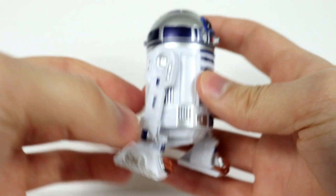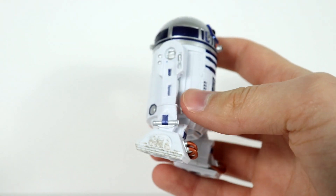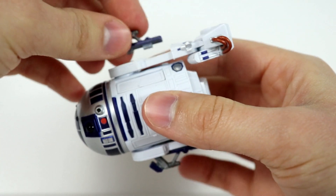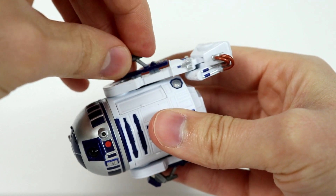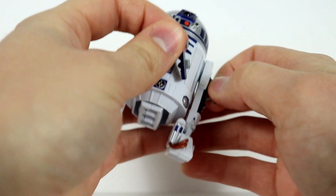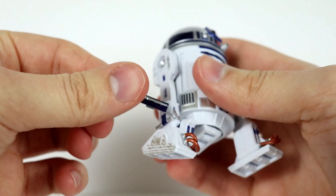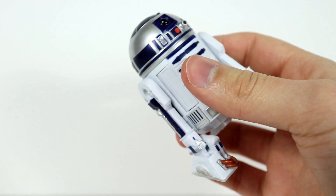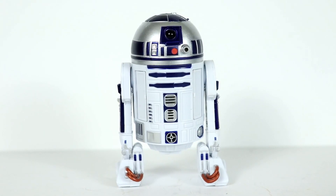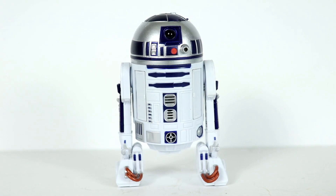Just quickly before getting into detail, both legs on the outside have two peg holes — two on each side. The jet pack piece pegs right in like this, super sturdy. Now he's flying around — great option because I love the Clone Wars and he does that in Clone Wars. The regular leg limb option pegs in the exact same way.